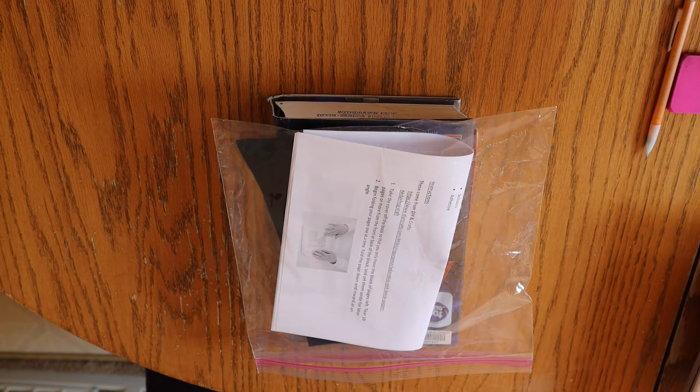Now, without further ado, on to the craft. To make this hedgehog, I'm predominantly following instructions from DIY and Crafts. I'll leave the original link to her instructions down below in case you want to check them out.